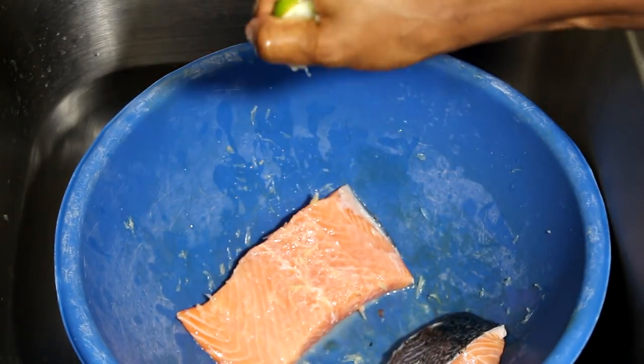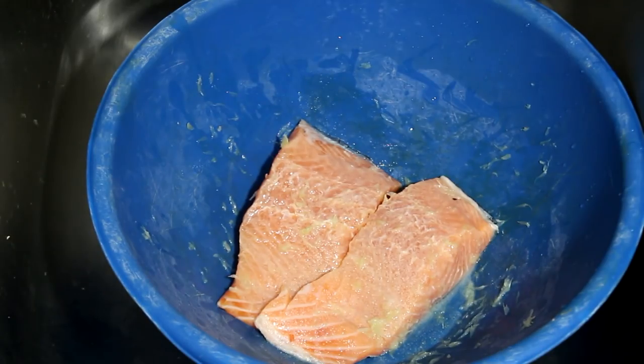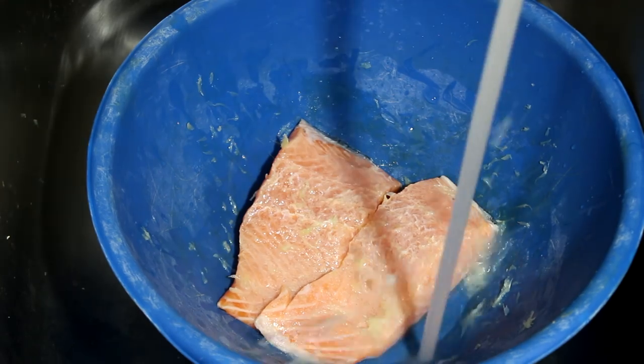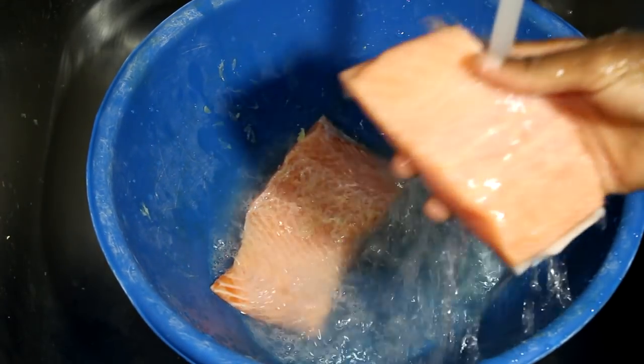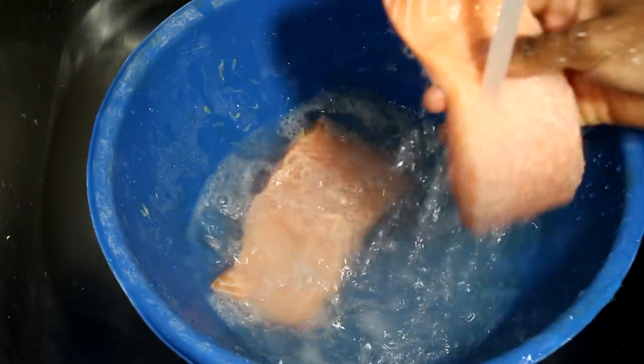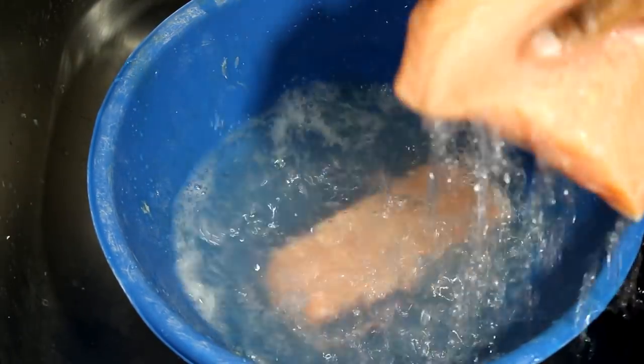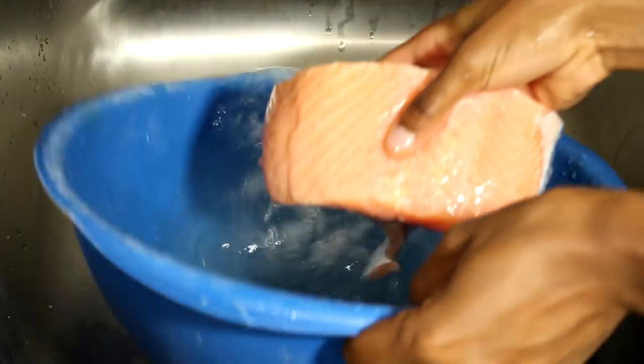Now I am going to let it sit there for about five to seven minutes. Then I am going to rinse it with cold water — just regular water, room temperature water, doesn't matter. Be sure to rinse it really good. I usually rinse it twice.